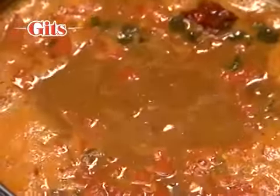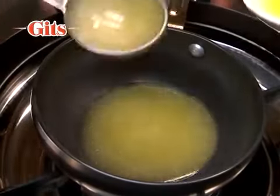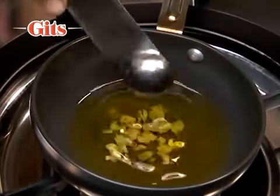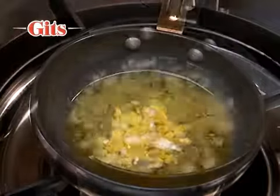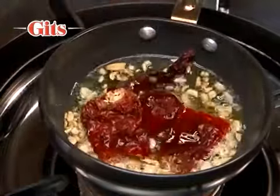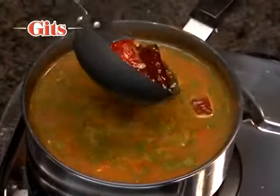For a spicier and tasty rasam, add seasoning or tadka. Heat 1 to 2 teaspoons of ghee. Add some cloves of crushed garlic, half teaspoon mustard seeds and 1 to 2 whole red chillies. Pour this into the rasam.